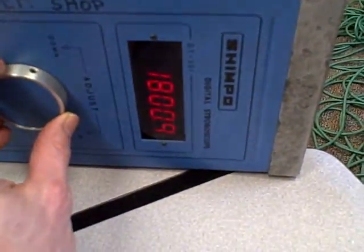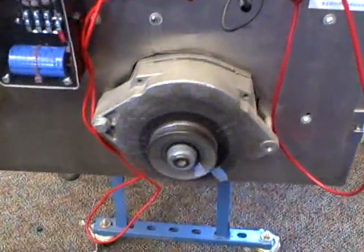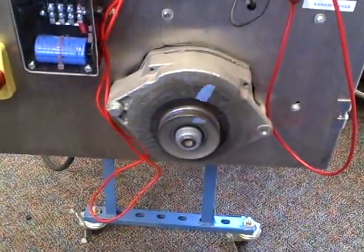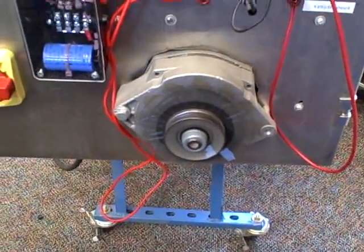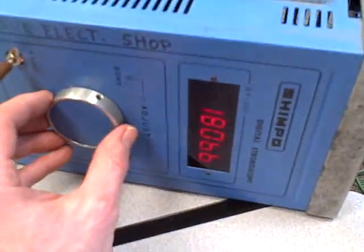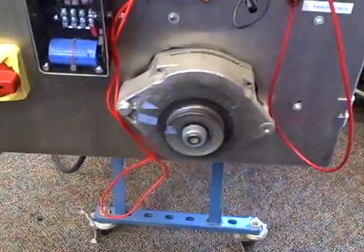If I take this frequency and adjust it down to a lesser value, what I find is that I see that piece of tape apparently moving around. If I speed up my stroboscope frequency, now it looks like it's standing still. If I go too fast — if I crank this up higher than it should be — then it looks like we're going backwards.